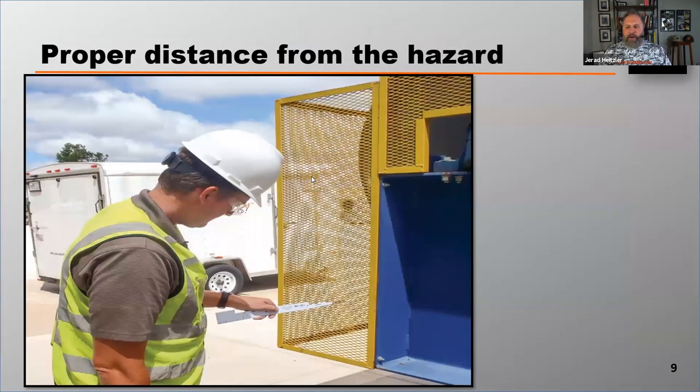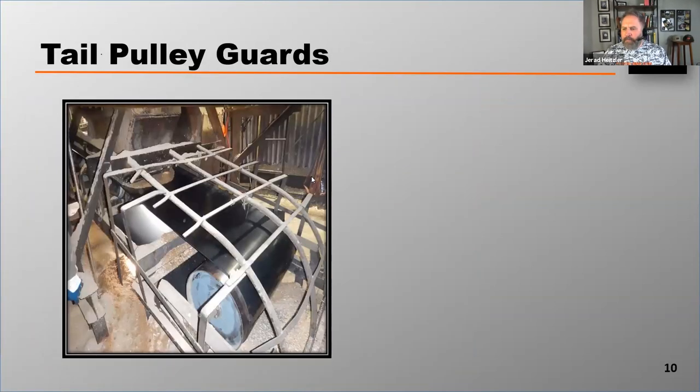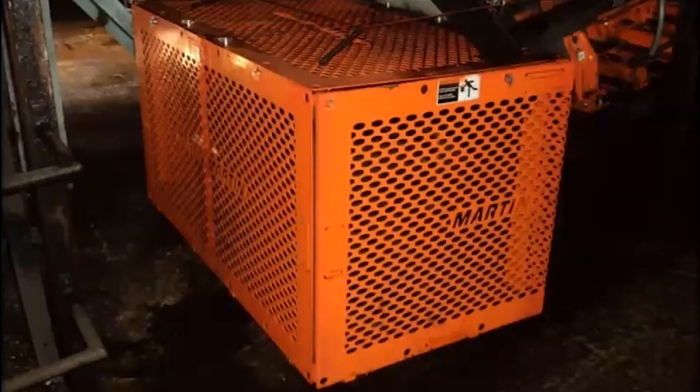The guard needs to be a proper distance from the hazard, depending on the size of the opening. Here you see a worker checking the distance the hazard is from the opening, and that is dependent on how big the opening in the guard is. This guard has excellent small openings, and a worker can't reach through those openings to get to the hazard.